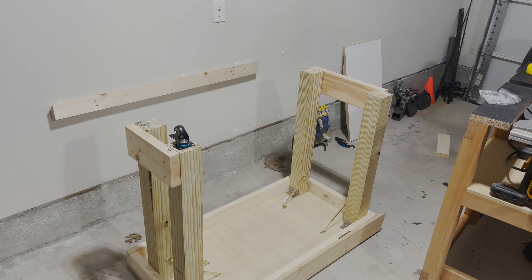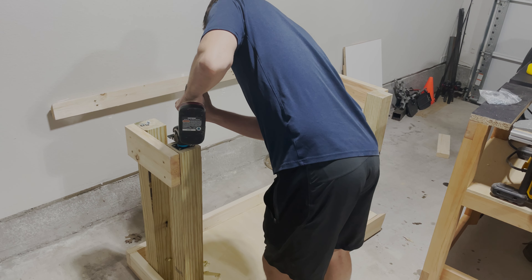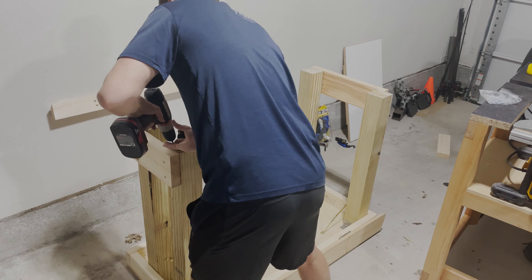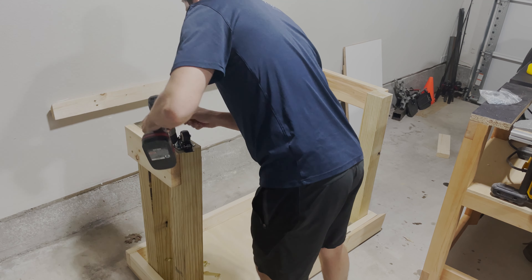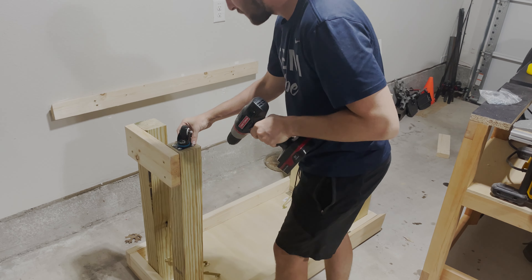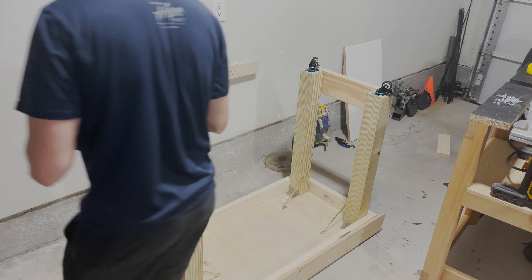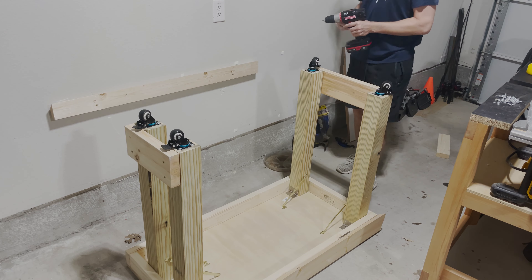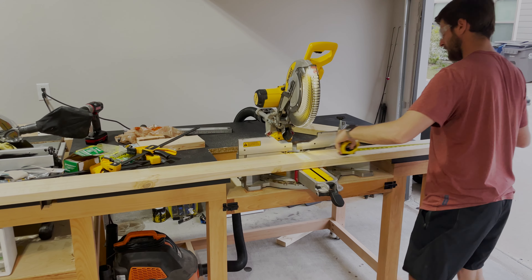Now installing the 2-inch swivel casters. These have safety brakes and include screws and washers with the kit — I'll provide a link in the description. They're really good, provide no noise, and the brakes actually work, which you might not get with some other casters.